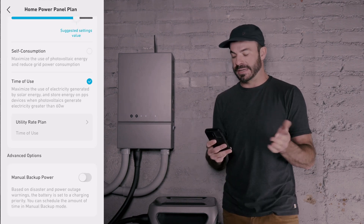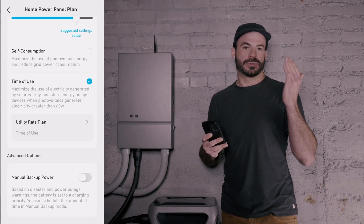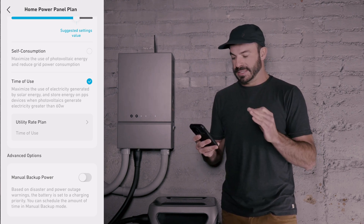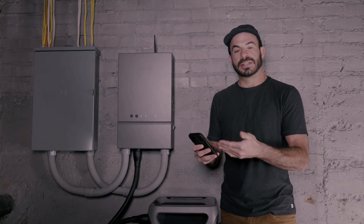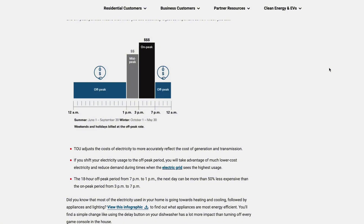Now we've arrived at the screen where we will select our Home Power Panel Plan. Because my home is connected to a grid-tied PV system and we're subject to time-of-use billing, the best option for me is the time-of-use selection. We will then enter the details of our rate plans, which you can look up from your home's energy provider.